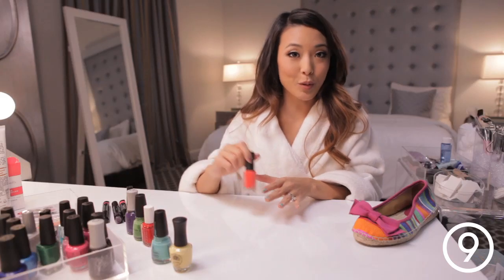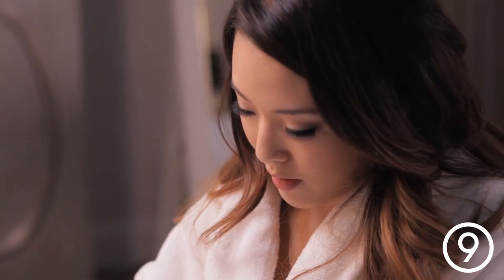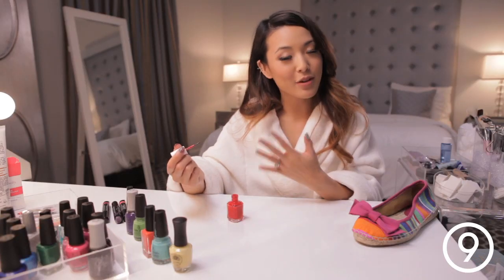Now I'm taking this orange color and I'm going to do the same thing again. Just keep adding stripes in different colors until your entire nail is covered.